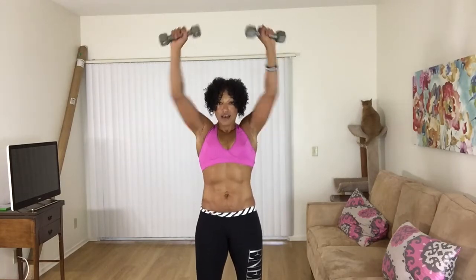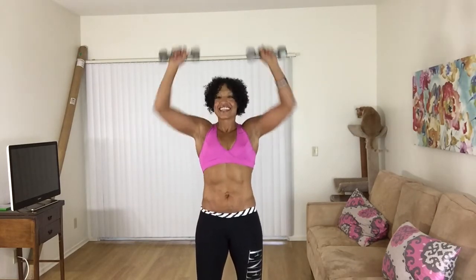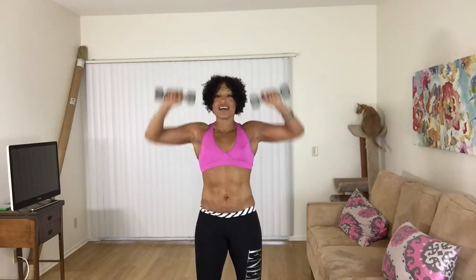Hold it up, slow the press, here we go — eight, seven. Put your hands up, it's perfect. Front press, here we go — four. Put your hands up. One more time through.